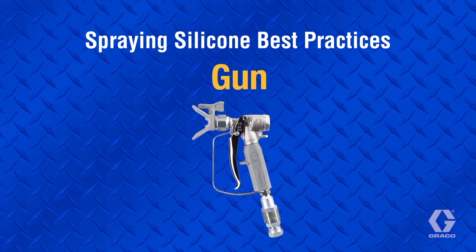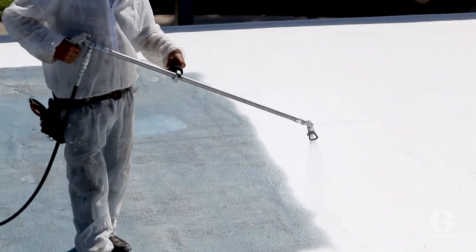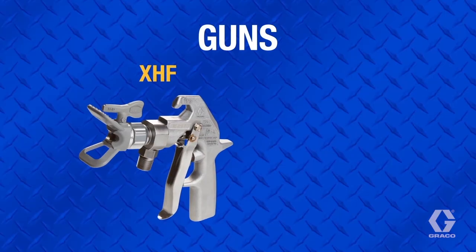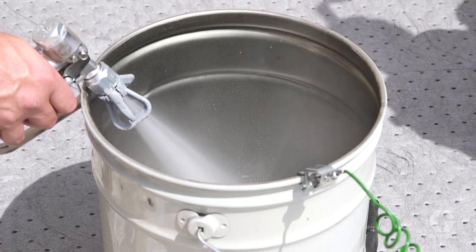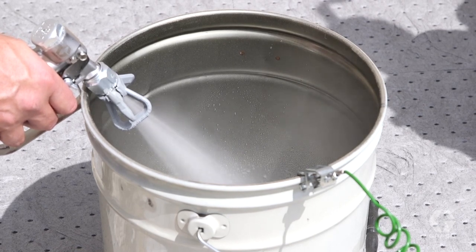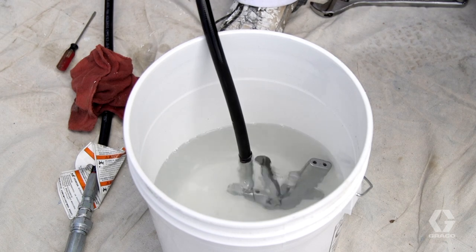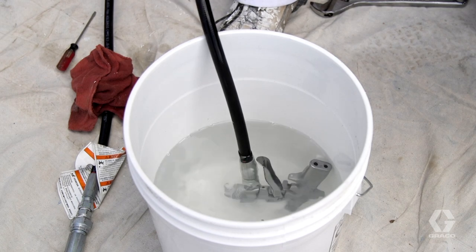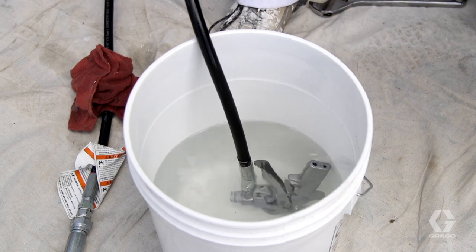For silicone, it's important to always use an appropriately pressure-rated gun with a very large internal passage, such as Graco's XHF or XTR7HF high-flow guns. Thoroughly flush the gun with virgin mineral spirits before and after each use to remove debris. When taking a break or stopping for an extended amount of time, submerge the gun in virgin mineral spirits or cap the end of the gun. And always have a spare gun on hand.